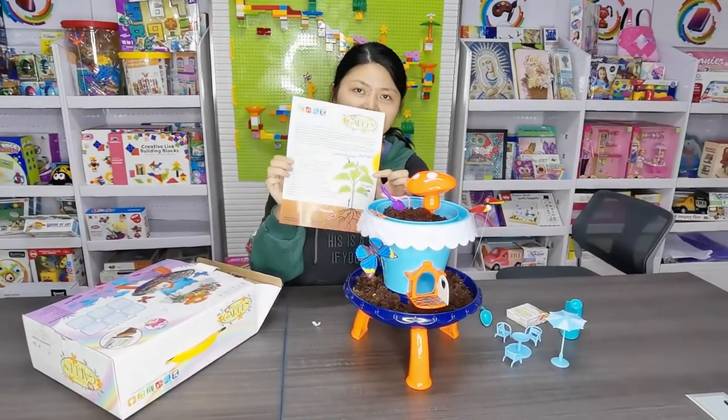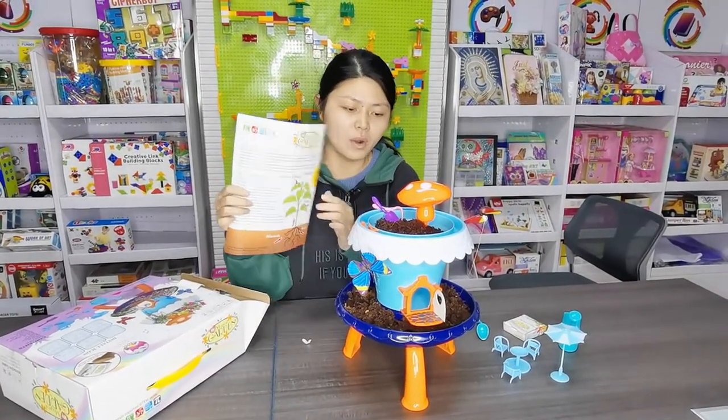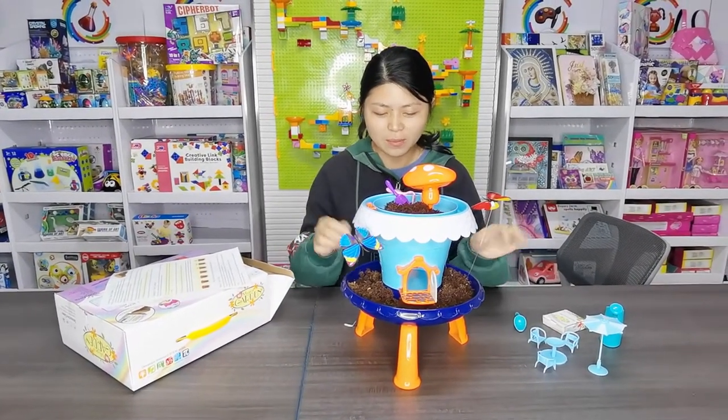Here is the instruction and it tells you how to plant the flowers. Now let's view the beautiful garden. One morning you can open the door.